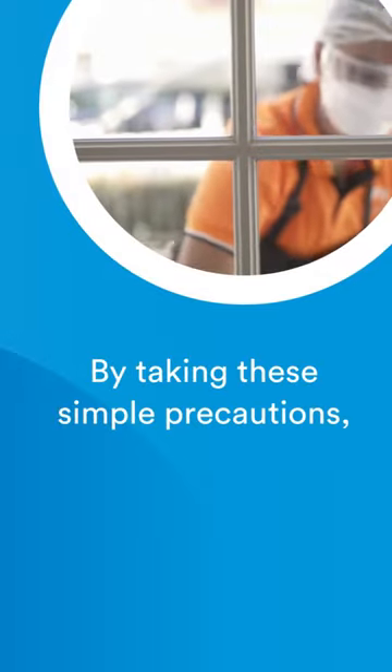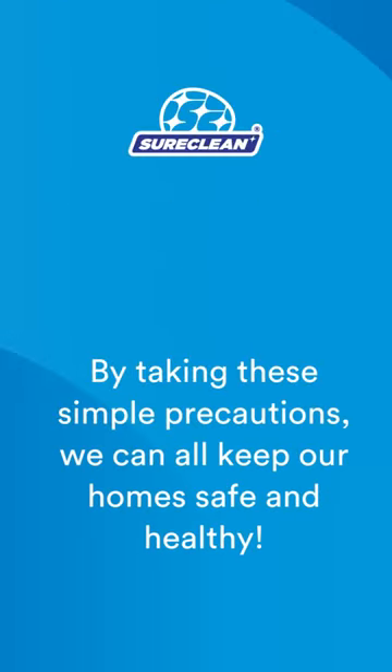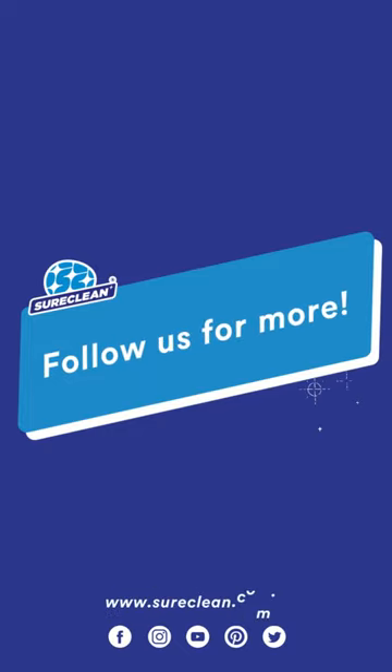By taking these simple precautions, we can all keep our homes safe and healthy. Follow us for more cleaning tips and hacks, and click the link below to reveal our complete guide. Thanks for watching!